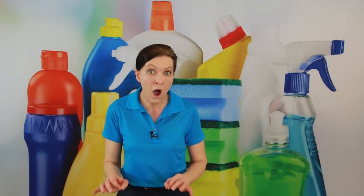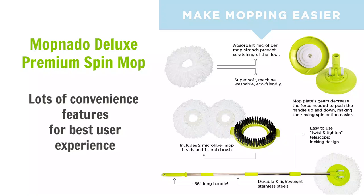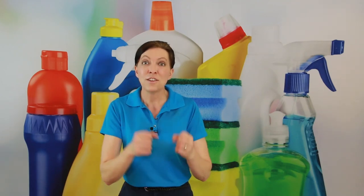One of the secrets to cleaning hardwood floors is using very little or no water at all. Hardwoods are glued together, and even pergo and laminate floors have layers of cardboard with a wood covering on top. If you use too much water or steam, it can pick up the glue and your floor can come apart. So you want to use as little water as possible, as little steam as possible, and a pH-balanced chemical if you're using cleaner. This spin mop lets you use water but then wrings it out, leaving just a damp microfiber head.